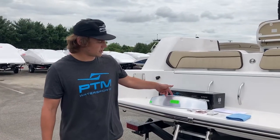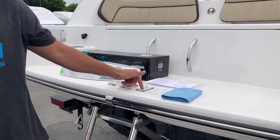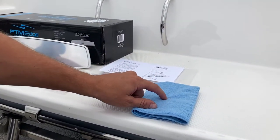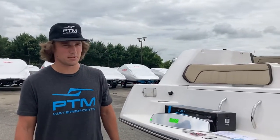When you receive your center console mirror you're also going to receive a hardware kit, some Loctite, a gasket, a washer, and a microfiber cloth. You're going to want to use your microfiber cloth to clean the prescription grade lens.